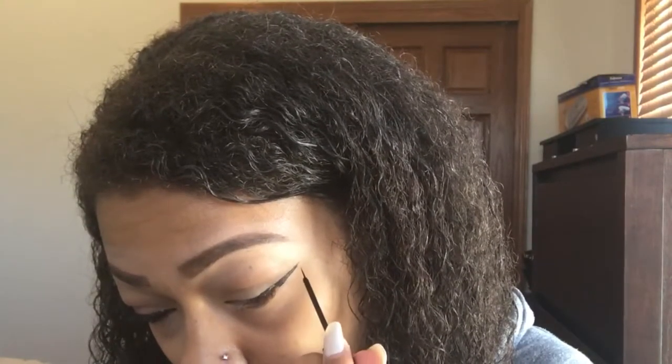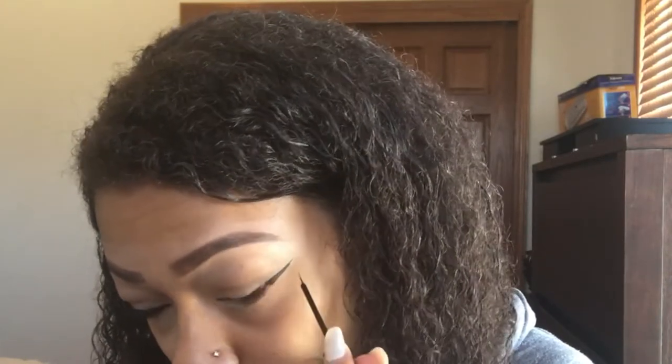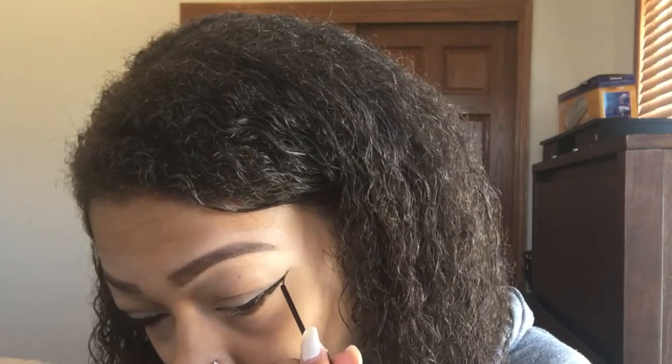This does take practice, so practice makes perfect. I'm trying to make it as sharp as I possibly can, which is what you see me doing there.